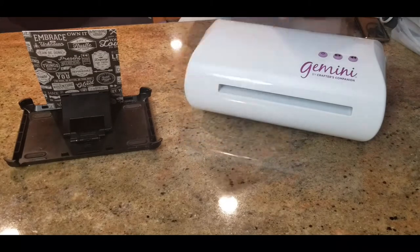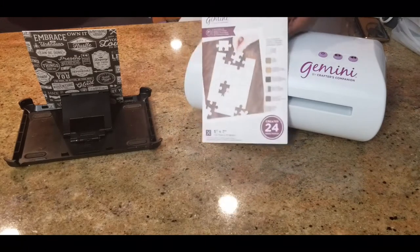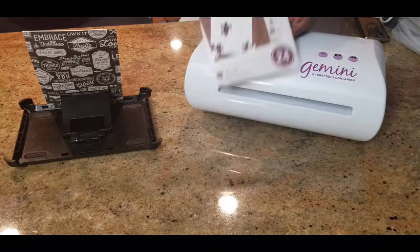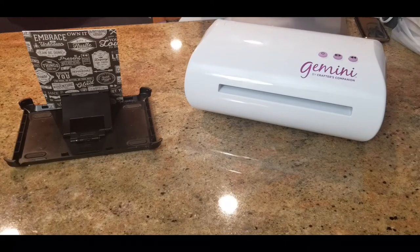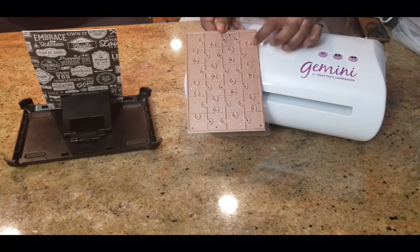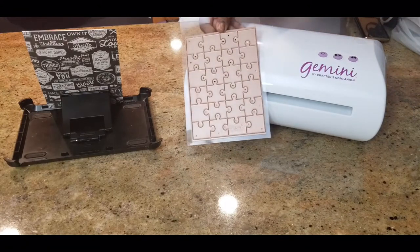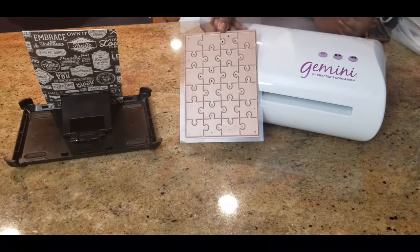So now this die here — the puzzle die — that's the Gemini's Jigsaw Puzzle Die. It handles various types of paper. I did see a review where a young lady used cardstock. This is the die, and these are the cutouts here on the die.